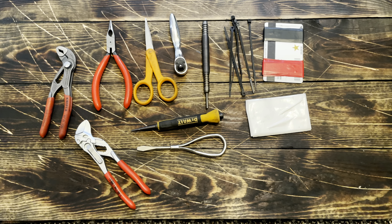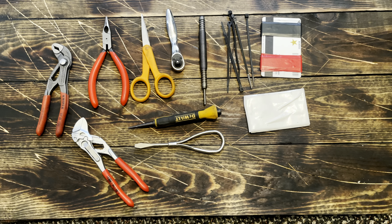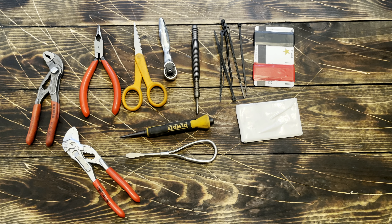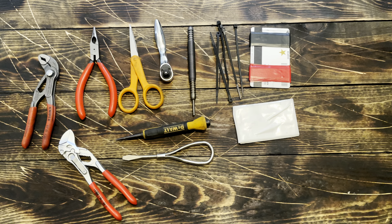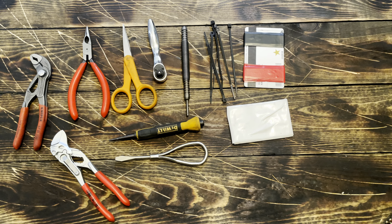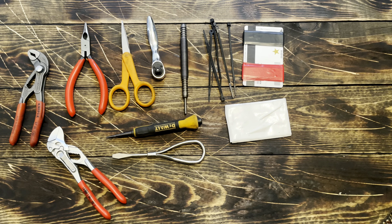I've got several Knipex pliers — the needle nose with the cutters, the 5-inch Cobra pliers, and the 5-inch pliers wrench. I've got a flathead screwdriver, a DeWalt nail punch, Fisker scissors, a tiny quarter-inch ratchet from Titan, and a door pin removal tool which is very handy for knocking out those stubborn bolts in tight spaces where you can't quite hit it with a punch.